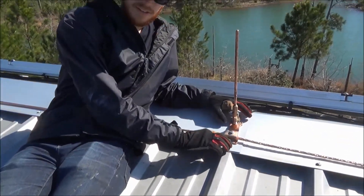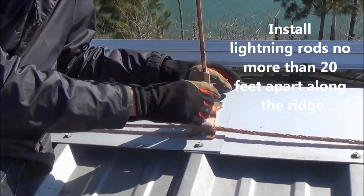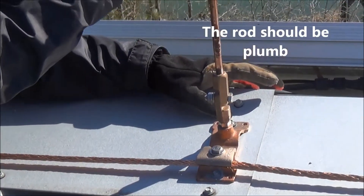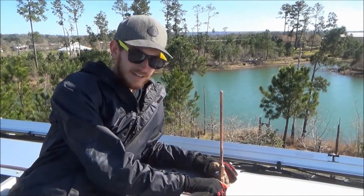So first we start by mounting it onto the roof at the base, no more than 20 feet apart. We mounted it, then we put the swivel, and then with the level we made sure that the rod was straight and even with the sky, and then we screwed and tightened everything.